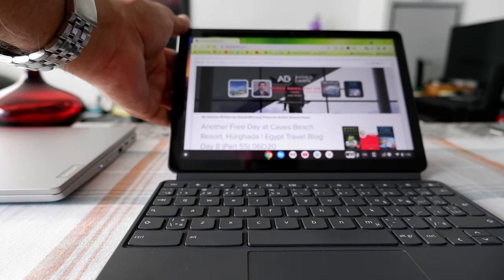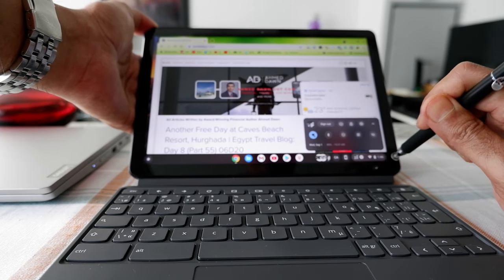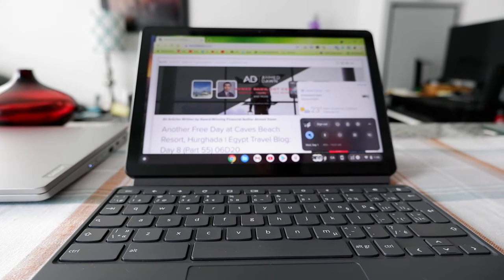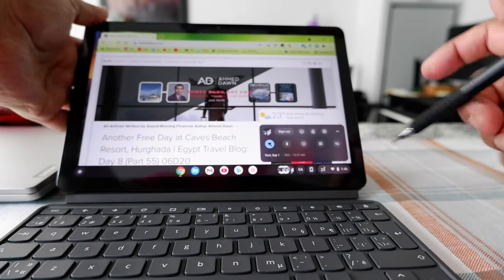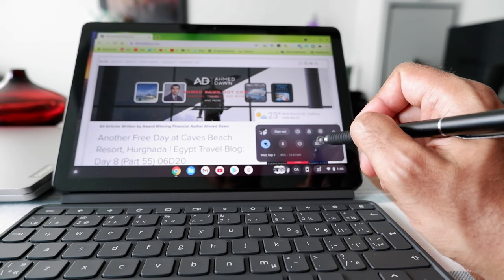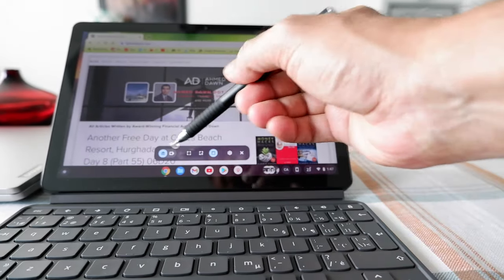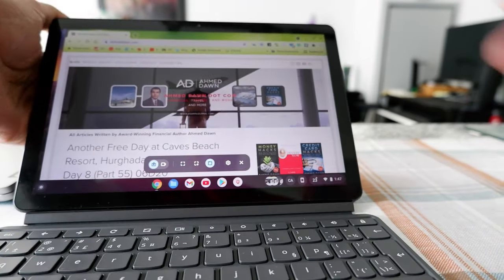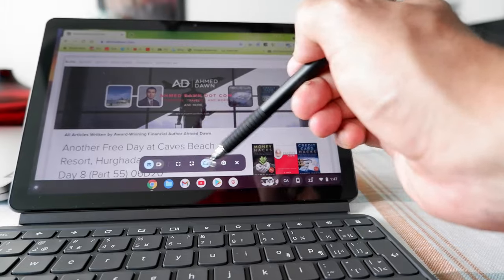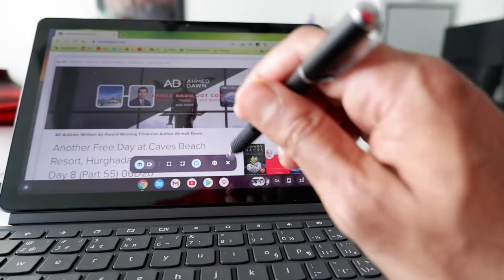So if you click on the lower right corner where you see the time, you're going to see a square or cube box. If you just click on it, you'll see a feature or menu — a tool to record your screen, capture your screen, or take a picture of your screen.